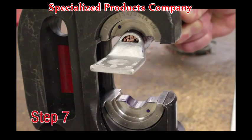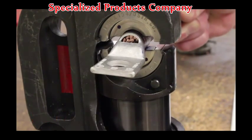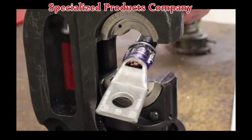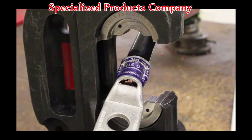Step 7. Begin the tool's crimping cycle and continue until the full cycle is complete. Be sure to always crimp from the tongue end to the conductor end. Release the ram. Repeat the process until all crimp locations on the barrel have been completed.